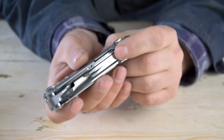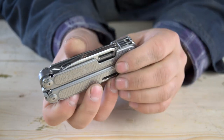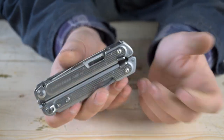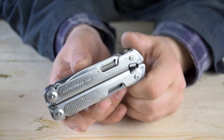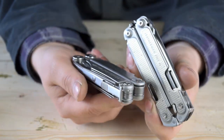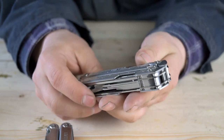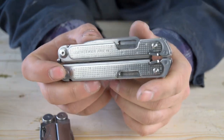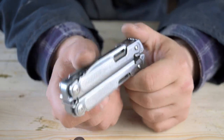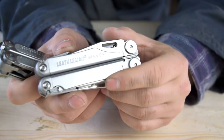Let me clear something up quickly: I'm not going to talk much about quality in this video because this is an American-made Leatherman product — tried and true. You know what you're getting. That's not really the selling point with this multi-tool. It's not made with better materials or assembled in some special way compared to, say, the Wave. The Leatherman Free is not made to compete with other multi-tools like the Wave — it's a multi-tool in its own category with new engineering, a new design, and a different tool set.